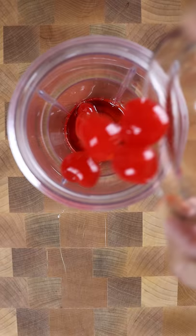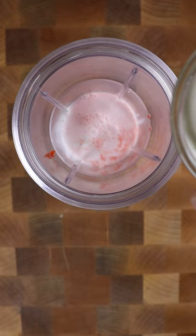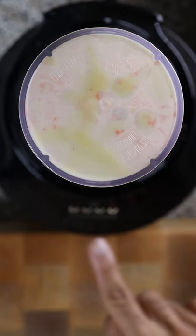In a blender, let's add maraschino cherries, whole milk, heavy cream, milk powder, and sweetened condensed milk. Blend until smooth, and let's do the same thing but for two other flavors.